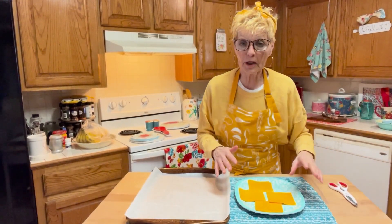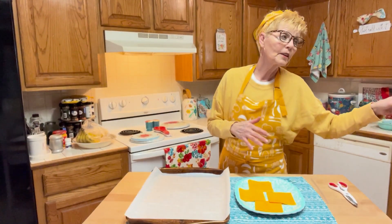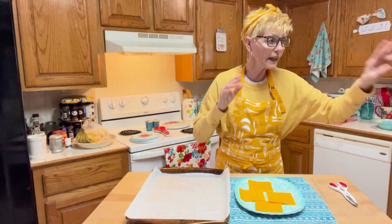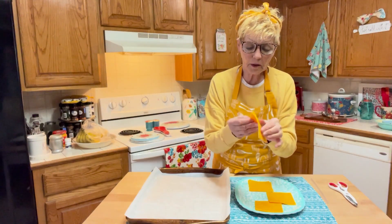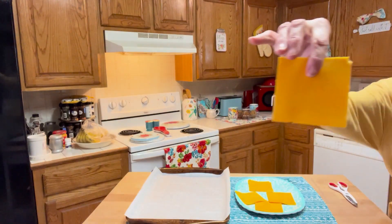Every time my birds are out in the living room, they want to say hello to you guys as well. Say hi to Mango and Rio. Quiet down, quiet down. Anyways, this is just cheddar cheese and I've got them in like squares here. I'm balling like that.